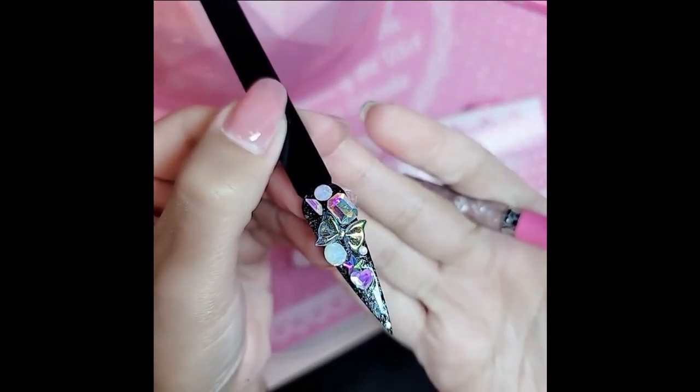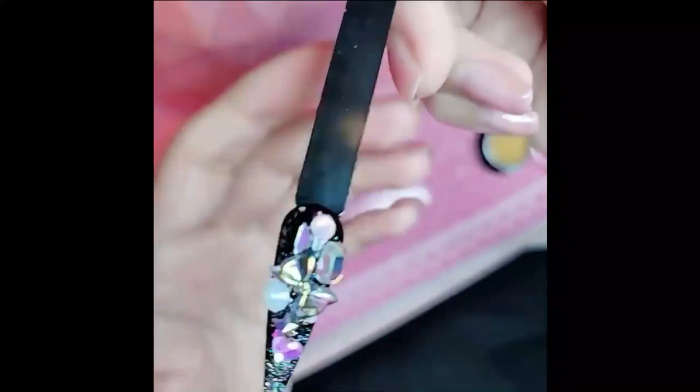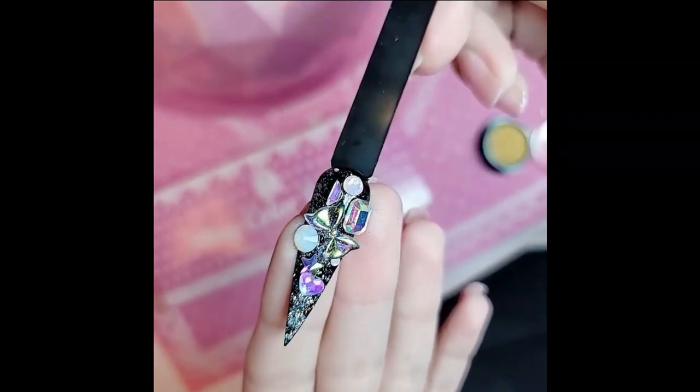So let's bake this for two minutes. After two minutes, she is completely baked and dry.